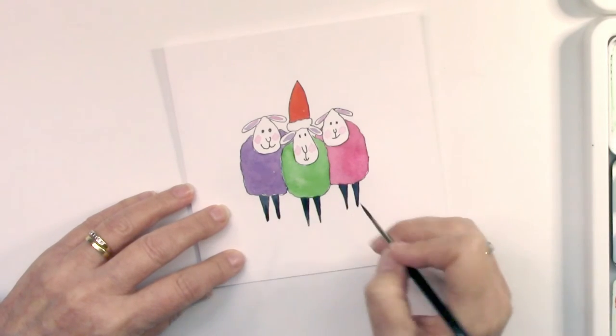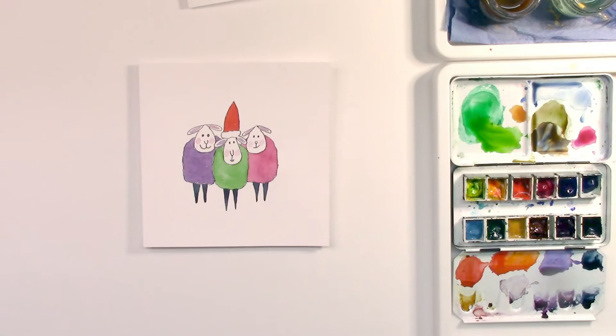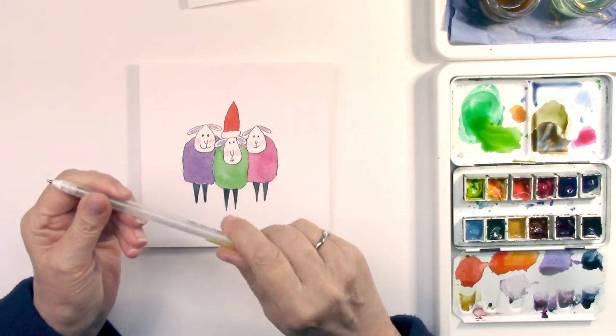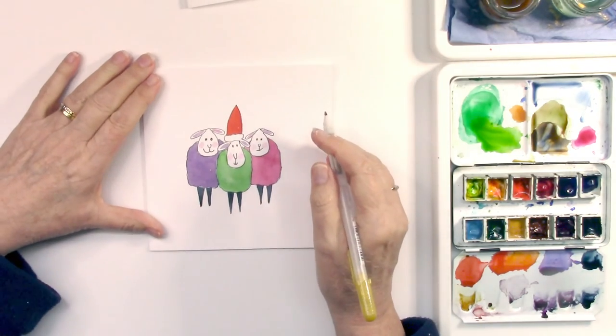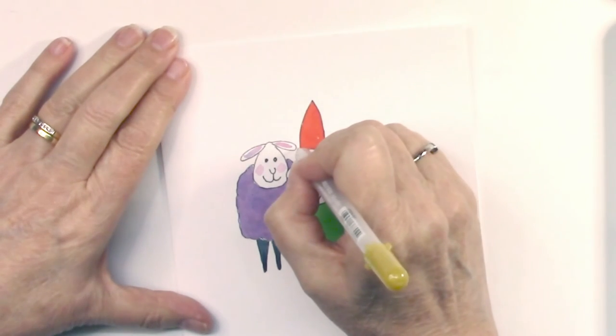Tidying up the legs — that's almost done. I'm just letting it dry. The pen I've got here is a Jelly Roll Gold with a sparkly effect, and I'm going to go in now with some doodles and embellishments.